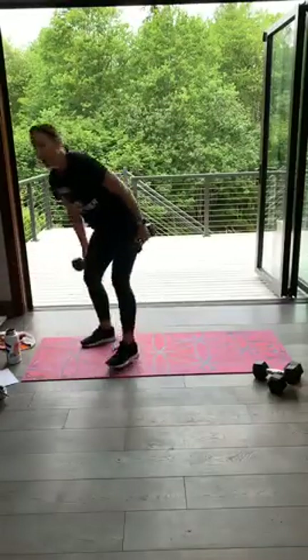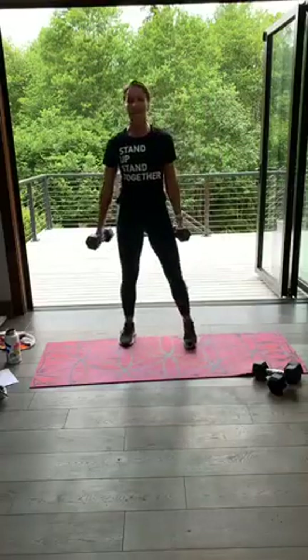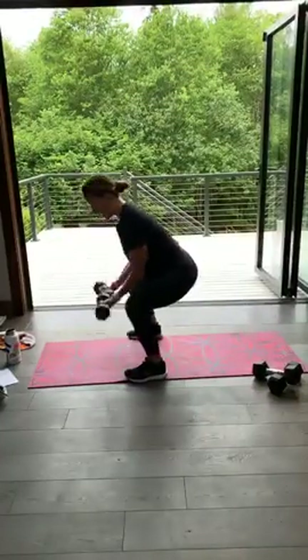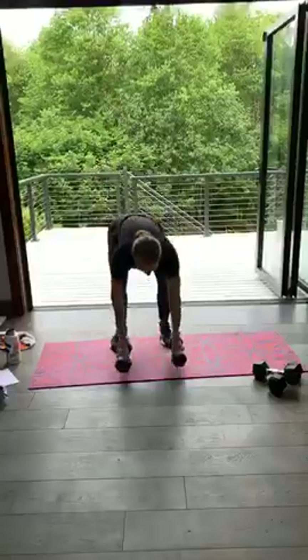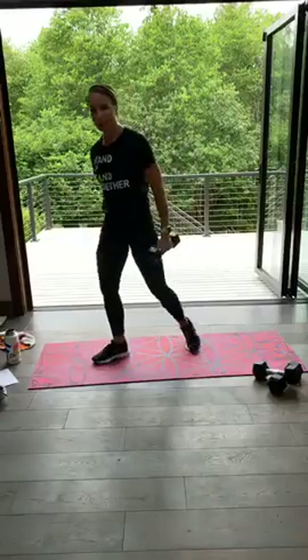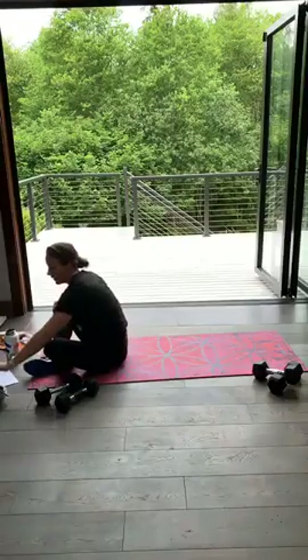Then we've got a person maker — I'm not going to call it a woman maker or a man maker, though it's typically called a man maker. So you're coming down, jump out, jump in, curl, rotate and press. From the front: out, in, curl, press overhead. You can always step that out if you need to. Reset — here we go for that chest fly.